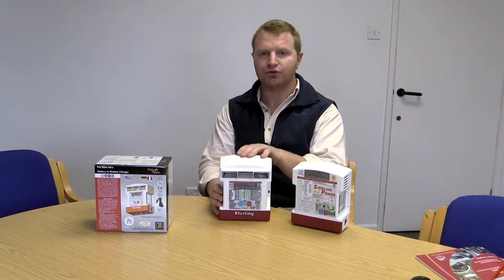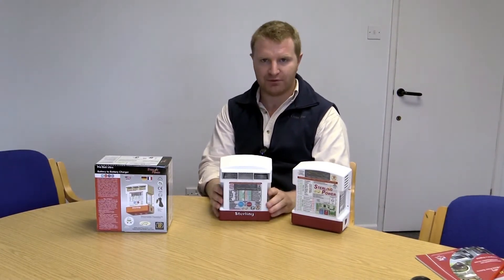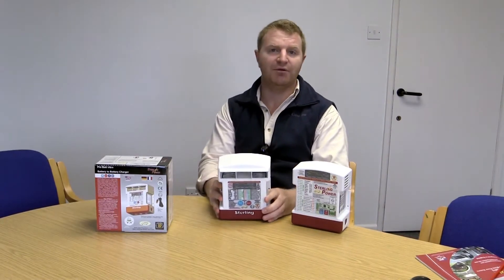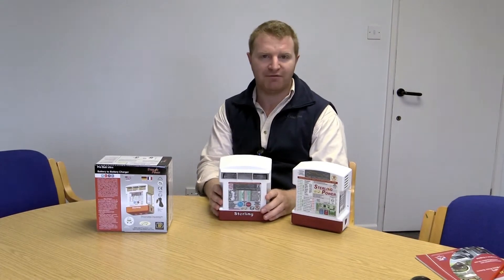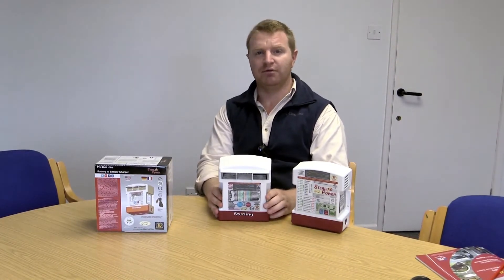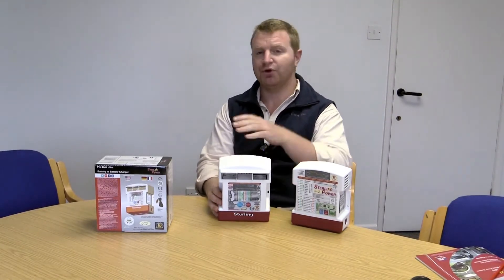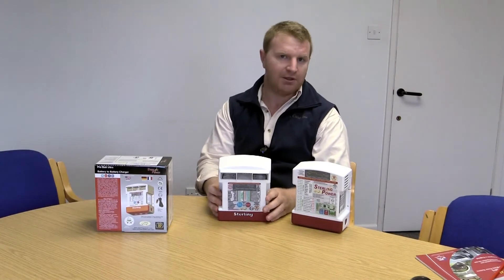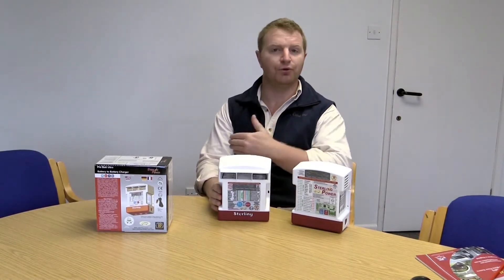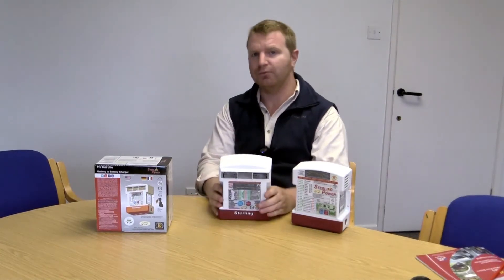The other reason why we call this an Ultra is because it is jam packed full of customisable features. You can force this unit into float mode if you would like to. You can force it into half power mode, whereby a 60A charger can be knocked down to 30A. This might be beneficial if your AGM manufacturer only recommends charging your battery at 0.3C or 0.2C rather than 0.6C or whatever the default rating would be. You can also modify the charging profile, the bulk voltages, the absorption voltage, the conditioning voltage, and the float voltages. The absorption time factor and the minimum and maximum time that the unit stays in absorption can all be modified on this unit.